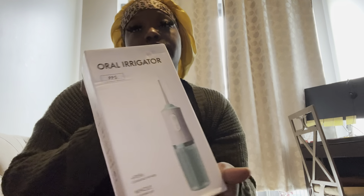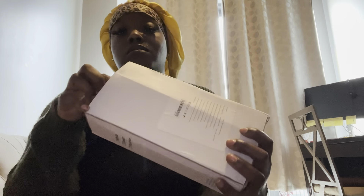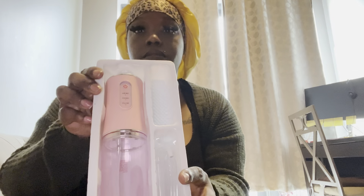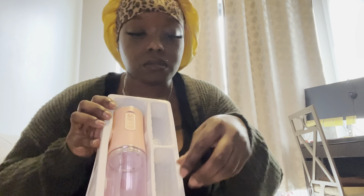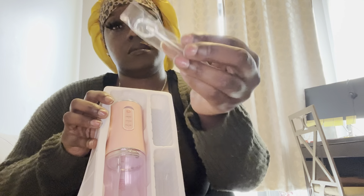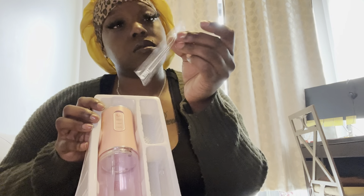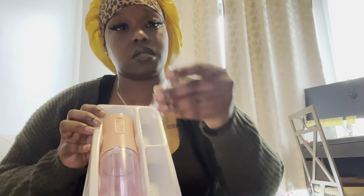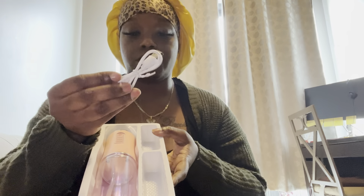I really wanted one of these for the longest — this is an oral irrigator, basically a water flosser. It comes with different tops: a little brush top, one to clean your tongue scraper, a little floss one, and a little rubber tip one. It also comes with a charger cord adapter.